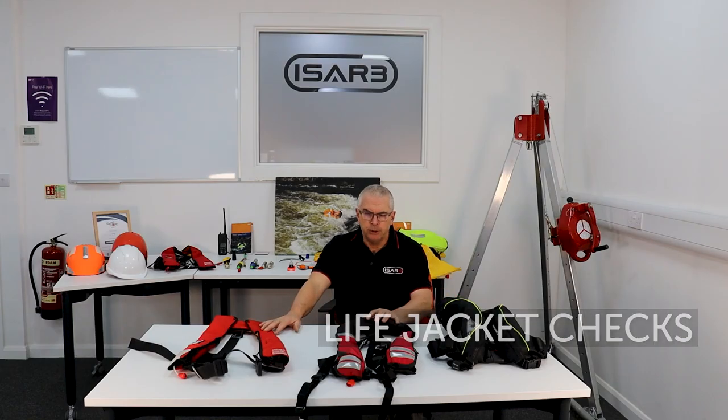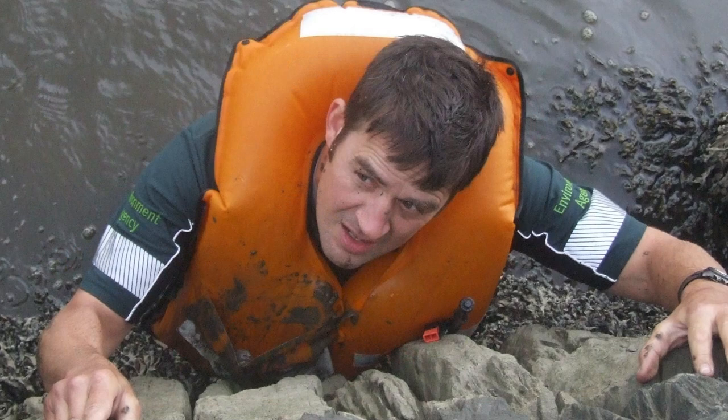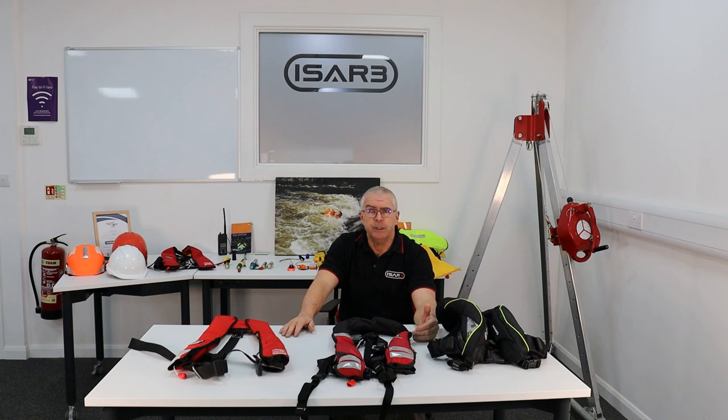Whichever life jacket you're using, it's important that you do your pre-wear inspection, which is something you can do at site. If you've taken a life jacket from a pool source in the office, I would definitely do this before you leave the office as well to make sure that the life jacket you've got on site is fit for use. It should only take a couple of minutes, but you need to practice this and become confident in it. We recommend a minimum of 20 times to really become comfortable using this as a skill.